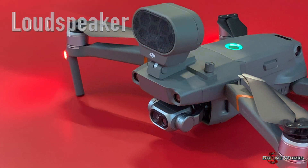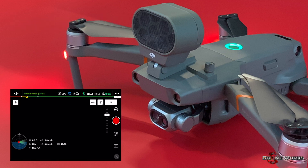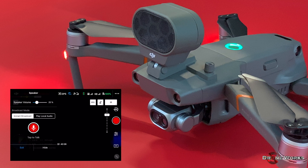The loudspeaker utilizes instant audible announcements or pre-recorded announcements. To broadcast an instant audible announcement, click the loudspeaker icon located in the top left area of the DJI Pilot app. The broadcast menu will open and the instant broadcast will be highlighted. Click on the microphone icon and speak, then press the microphone icon again to end the message. The message will automatically be transmitted to the aircraft and broadcast.